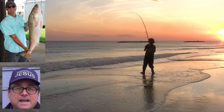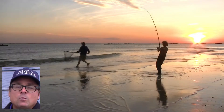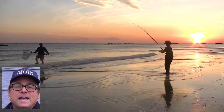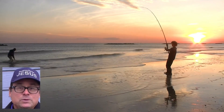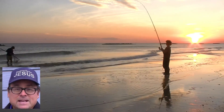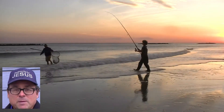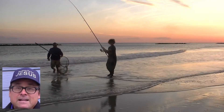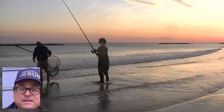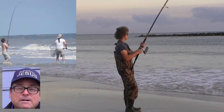We typically pound four PVC rod holders into the sand and fish four rods at a time, about 100 feet apart. We walk waist-deep into the surf and cast a cracked crab as far as we can, with a 2- to 6-ounce lead weight as needed to hold the bottom. We occasionally use cut mullet for bait. These rods have handled redfish up to 30 pounds, alligator gar up to 5 feet long, and sharks up to 4 feet long without any problem.